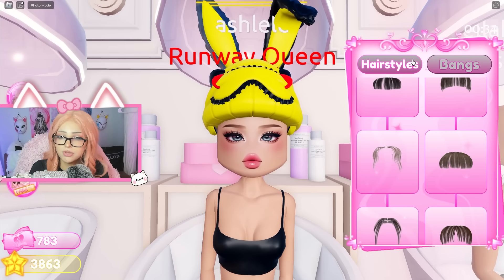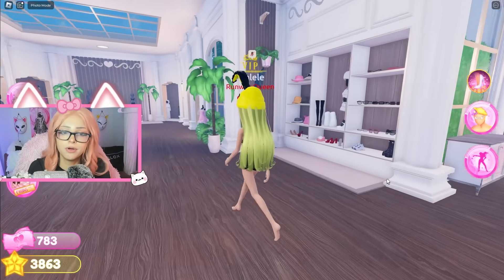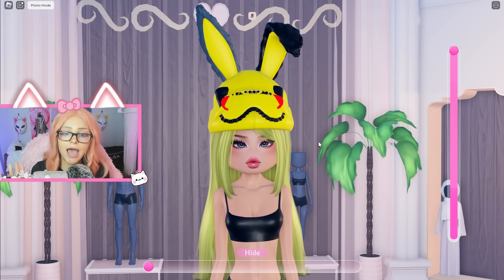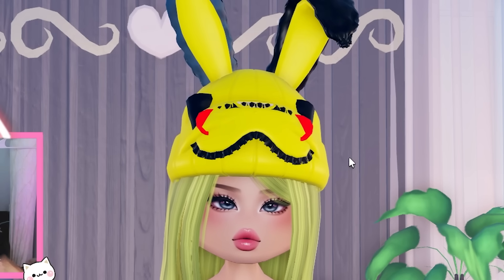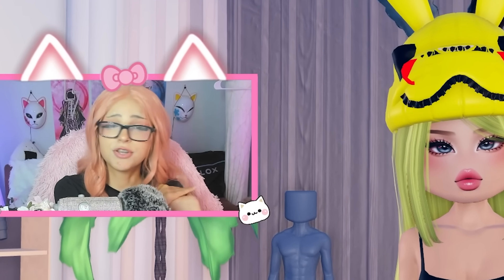We'll do this face and then we'll do this hair - yellow hair as well because that is literally adorable. And there we have it, everybody - we have the cutest Pikachu hat in Dress to Impress, and it only took me like five minutes. My Pikachu hat in real life and then my Pikachu hat in Dress to Impress - literally twinsies. So definitely go try this hack out. This one is true, obviously.